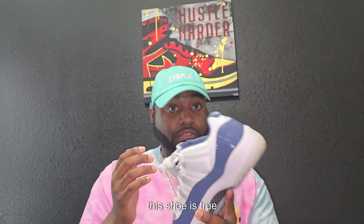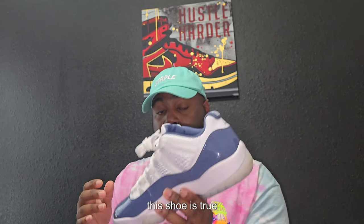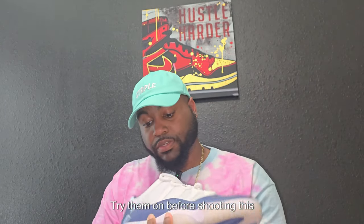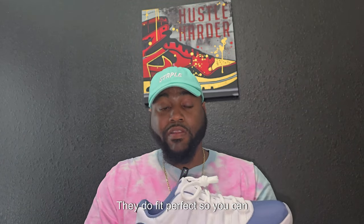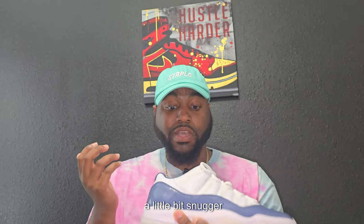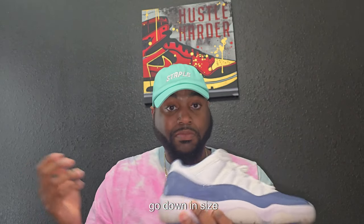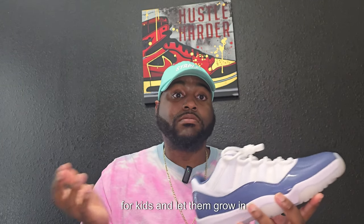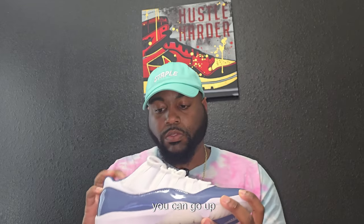This shoe is true to size, just to let y'all know — I tried them on before shooting this video. They do fit perfect, so you can get your size. If you like your Jordan 11s a little bit snugger, go down in size, but they are true to size. Or if you're trying to get them for kids and let them grow into it, go up.